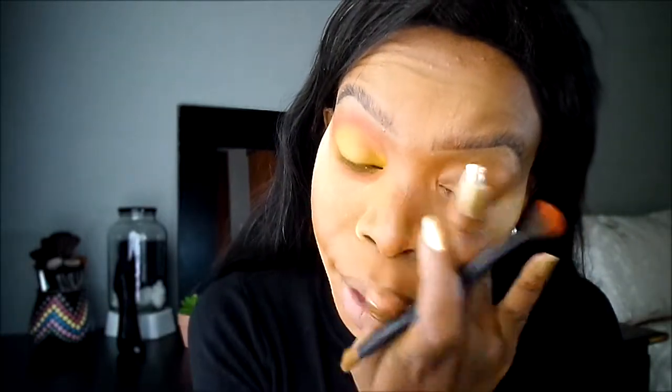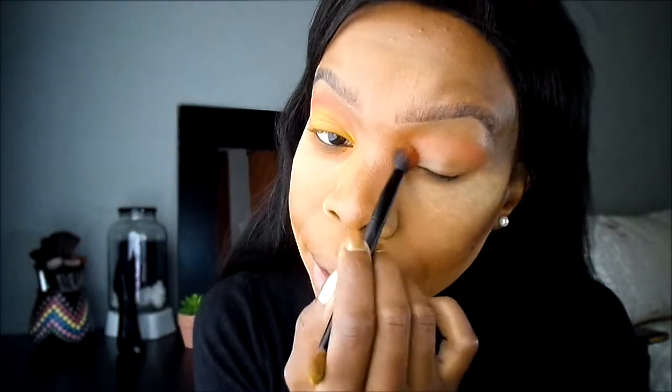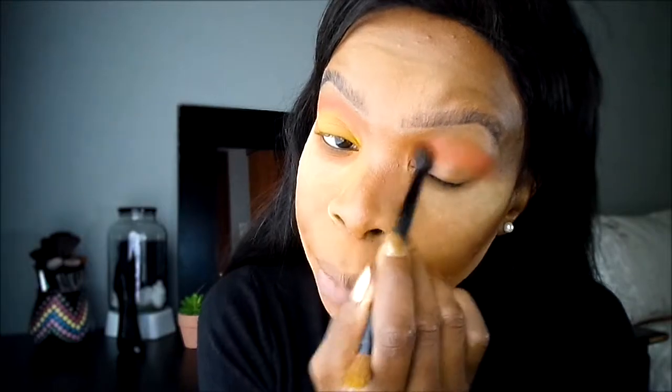Because these companies like us to work a bit — you paid for the stuff but you still got to work for it. So I'm going to go into my crease using my orange shade and just sweep it in and above my crease.